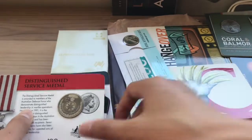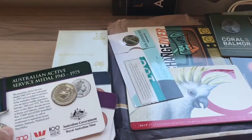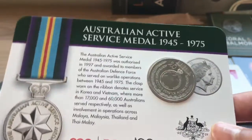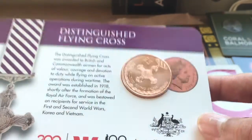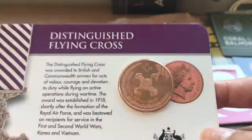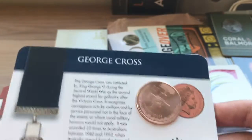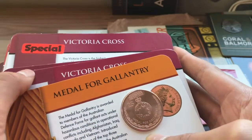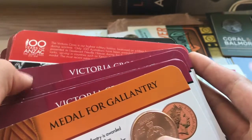We also have the $0.20 Australian Active Service Medal 1945 to 1975 from 2017, the Distinguished Flying Cross $0.25 from 2017, the George Cross $0.25 from 2017, and a Medal for Gallantry $0.25. We've got a whole lot of those.